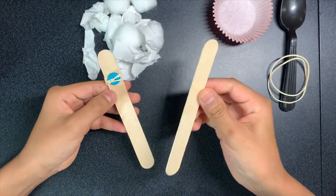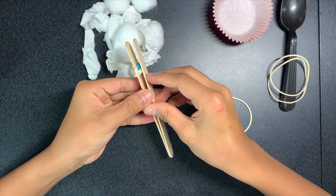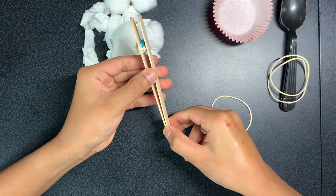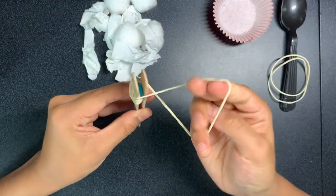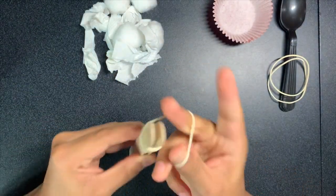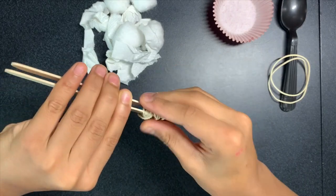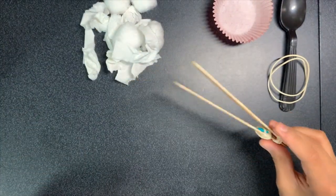Take your second popsicle stick and place it on top so it's aligned, then take your rubber band and put it on the back tightly. It'll pinch up and there's your popsicle stick tong.